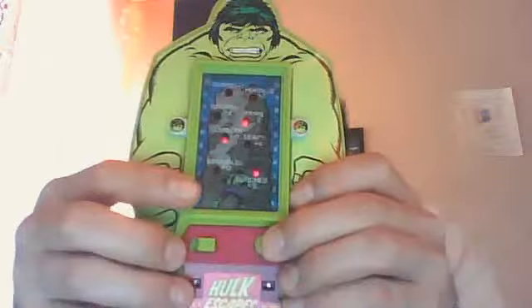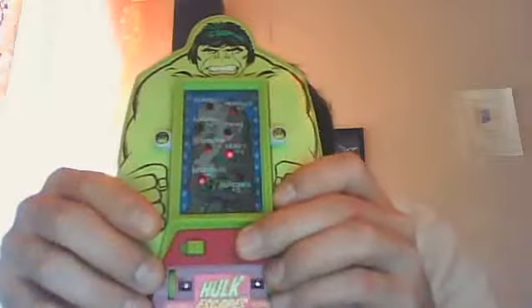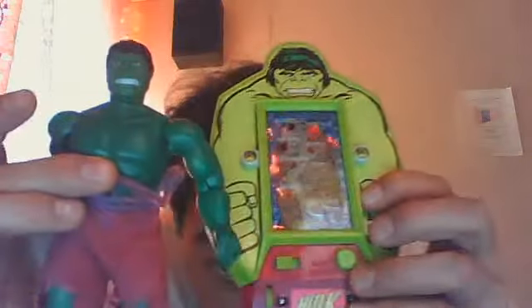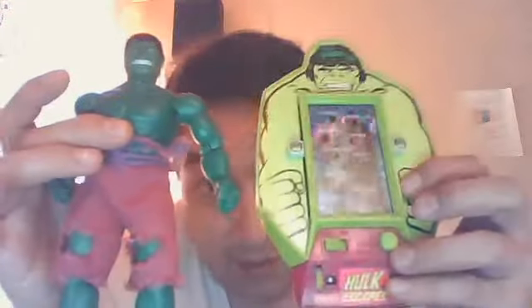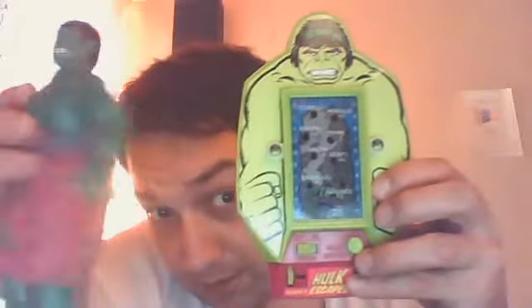Being that it's a Hulk electronic game and they hardly made any Incredible Hulk games, I really wanted it. To make something like this complete is to have the original Hulk — that's a complete thing to me. Just to have something like that, besides his comic books, is really cool.